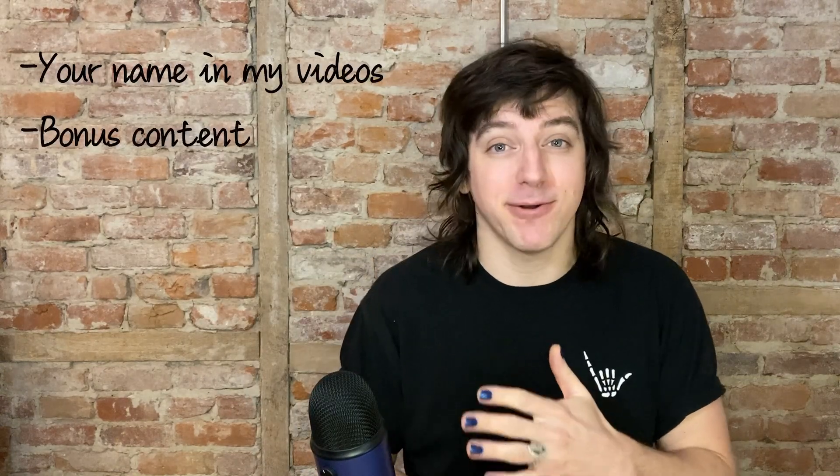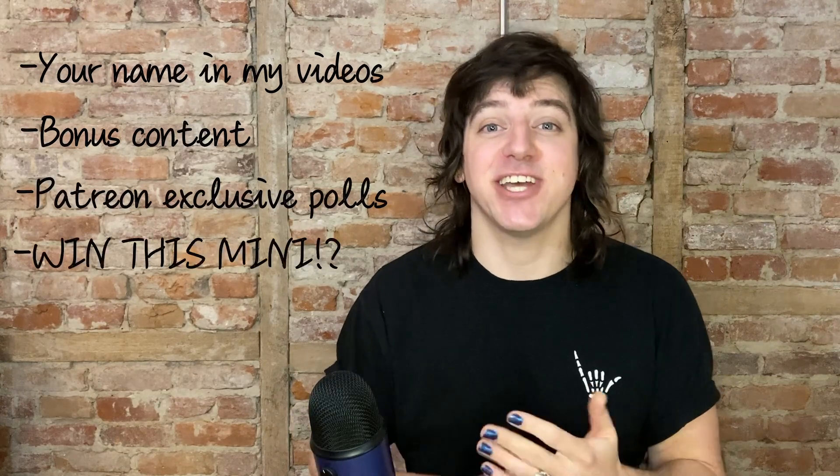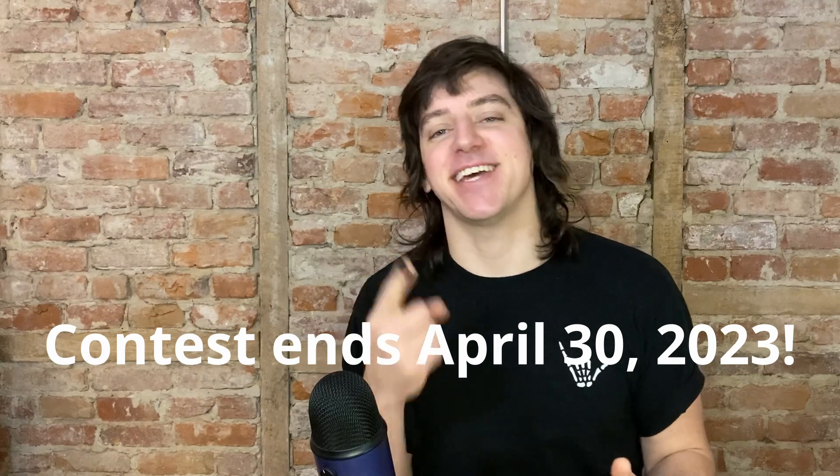I love making these videos, but minis and materials are expensive, not to mention the time it takes to make them. If you like my videos and you want to help me keep making them, please consider joining. You'll get your name in all my future videos, access to bonus content, polls to help me decide what to make next, and a chance to win this mini. I'm going to be giving this Venusaur away to one of my patrons — all you need to do is be a patron and comment on the post what you would name this Venusaur. I'll pick my favorite and send the winner this mini.